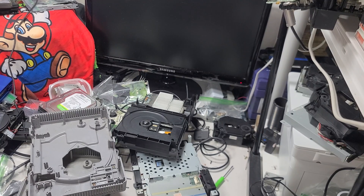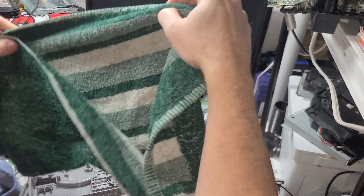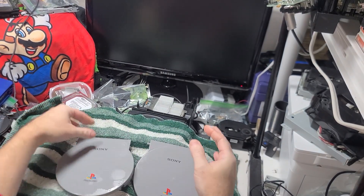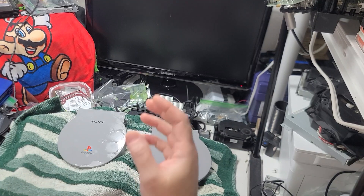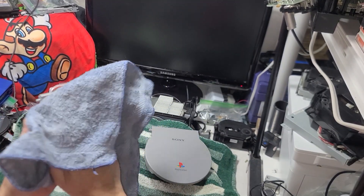Brillo is always your best friend when it comes to cleaning these buggers. A little Brillo action and we're almost good to go. First you've got to find one that's not faded or darkened — that's about the right color right there. You hit it with some Brillo and I've got rid of most of the scratches.